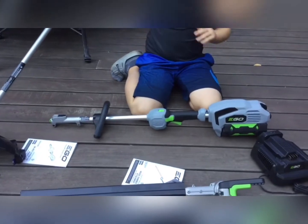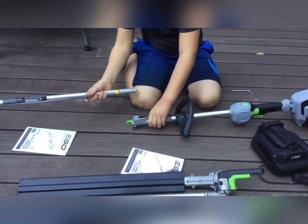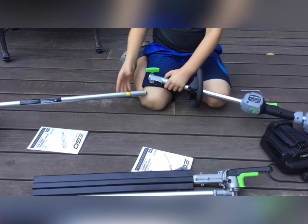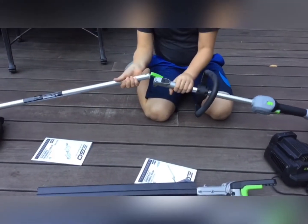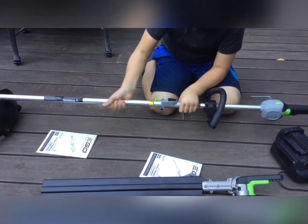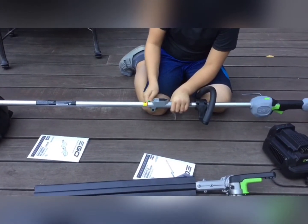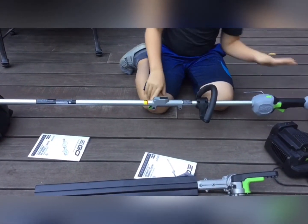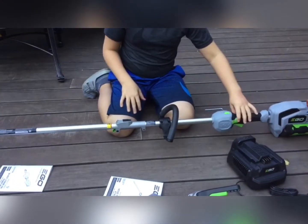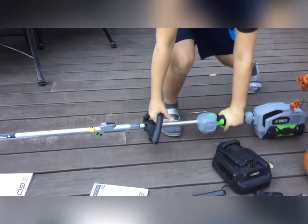Now if you want, you can add one of your attachments. You're going to want to loosen up this green piece to make room. Make sure it's all lined up, because if you don't you're going to have to redo it. Remember to have it all lined up, stick it in, and once you feel it doesn't go in further, tighten this. Now that you have your battery in and an attachment on, do not go for the power button — either way it has a safety click right here.